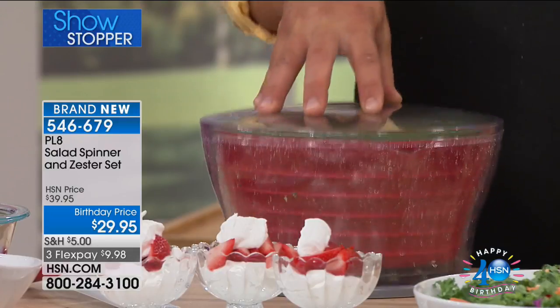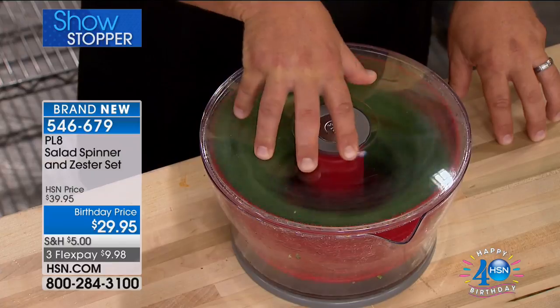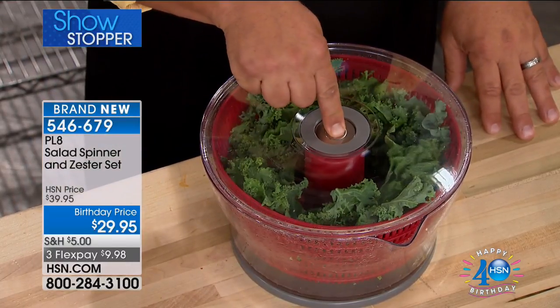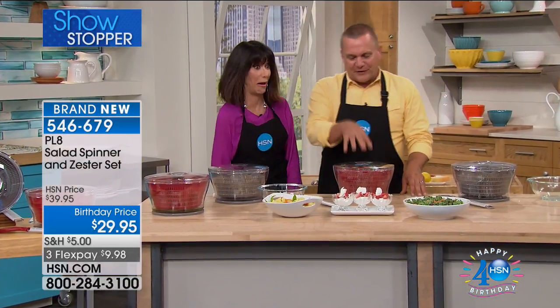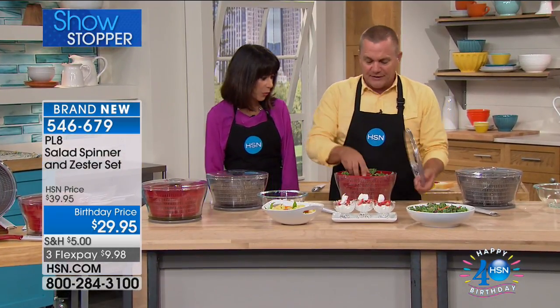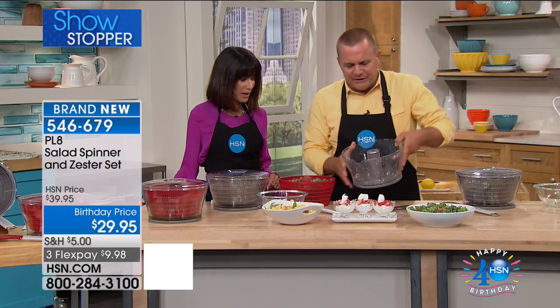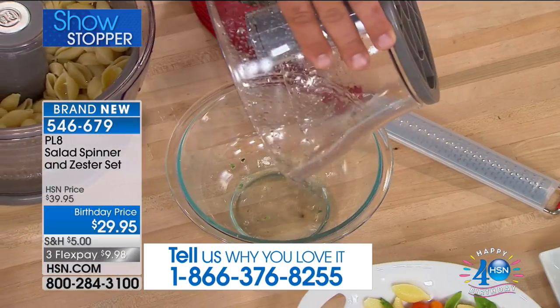Then press down on the entire spinner. You can literally see it spin the water, spin the dirt, spin everything else off of your salad. Lock it in place and when you're ready to stop it — look — what are the RPMs on that? The faster you pump it, the faster it goes. And look at this — it makes a great colander. Look at the dirty water that just came off of that kale.